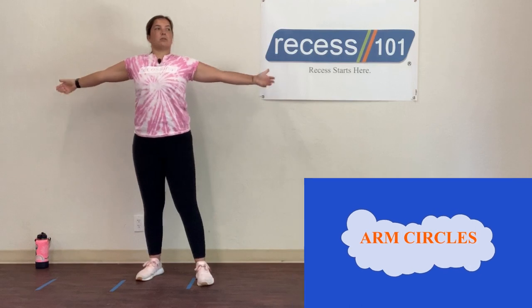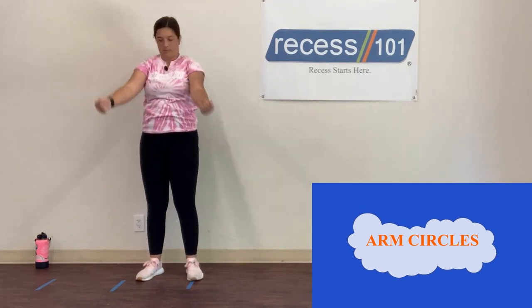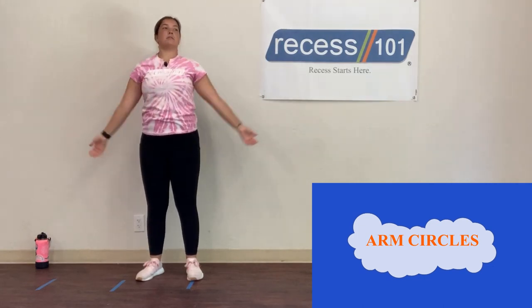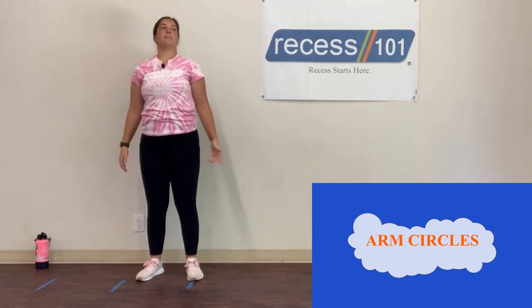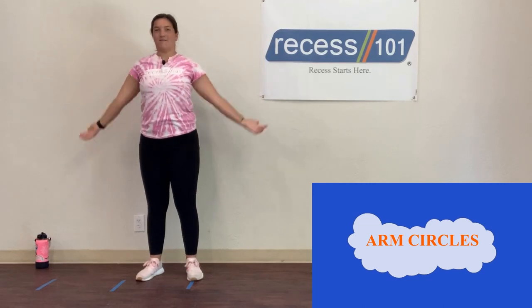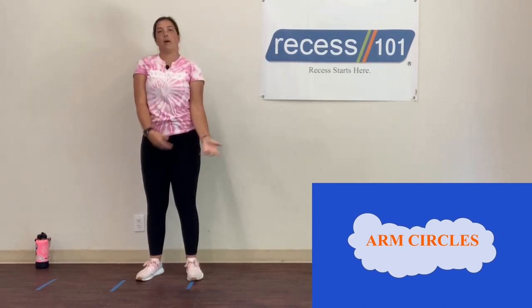Next stretch — arms out, we're going to do arm circles. Arm circles going forward, nice and big, counting to 10. Then backwards, counting down from 10 to 1. Shake it out.